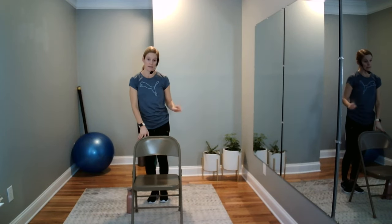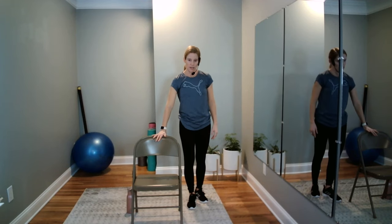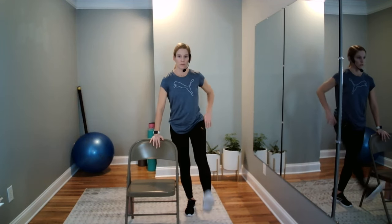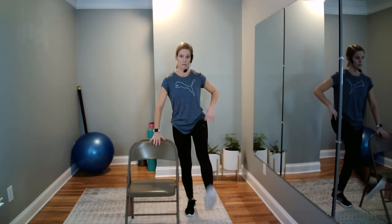Let's wake up the hips. Step to the right side of the chair, hold on with your left hand, weight goes into the left leg, and swing your right foot. Look around first to make sure you're not going to kick anything. You may swing low or swing high, fast or slow — it doesn't matter. If you want to add a little balance, hover the fingertips or let go.